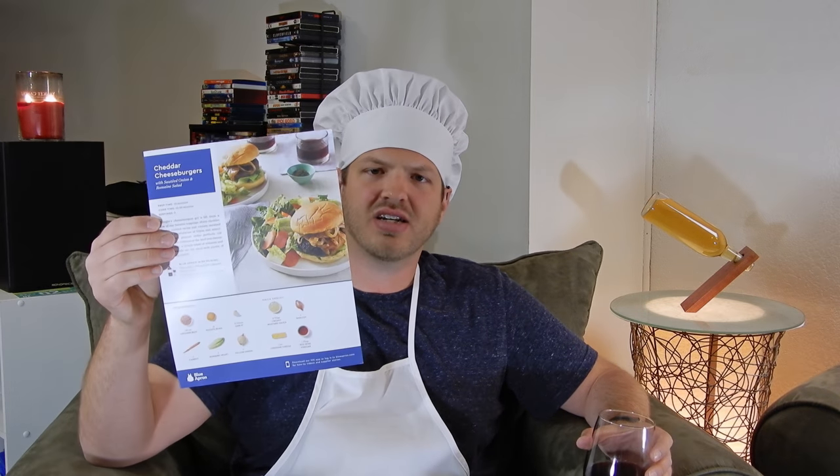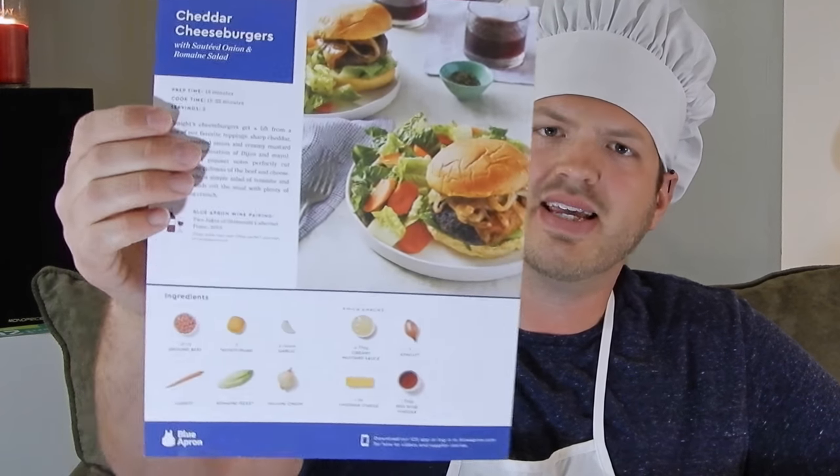Bonjour! Hello! Welcome to Cuisine à la Pierre. On today's episode, we are going to continue on from the Blue Apron unboxing we did on the last episode. If you did not see that, check it out up here and you will see what we are preparing to do today. I chose for the first episode ever of Cuisine à la Pierre to make the cheddar cheeseburgers as seen on the recipe card. Now we will follow along and prepare these together.